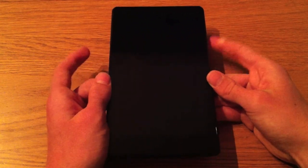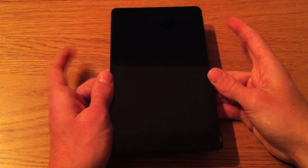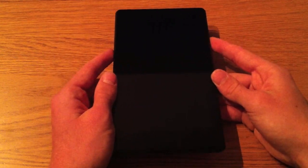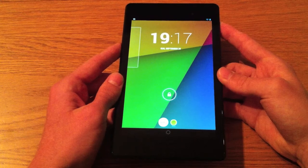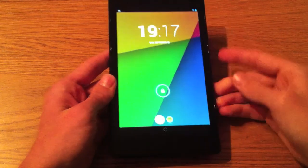This tablet is actually made by Asus for Google, as was the previous Nexus 7 tablet — the same manufacturer as the previous version. Let's have a look at the software itself. As I mentioned, it's got Android Jelly Bean 4.3 running on it.